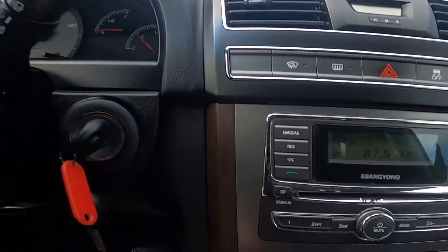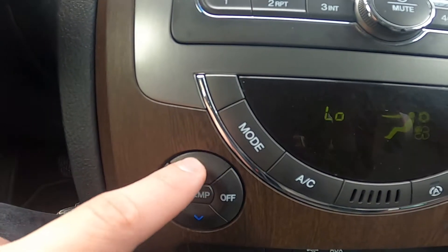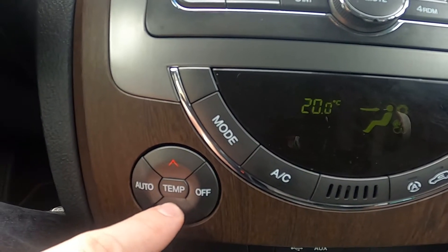In the beginning let's take a look at the climate control panel. And now simply adjust temperature by pressing the red button and the blue button right here.